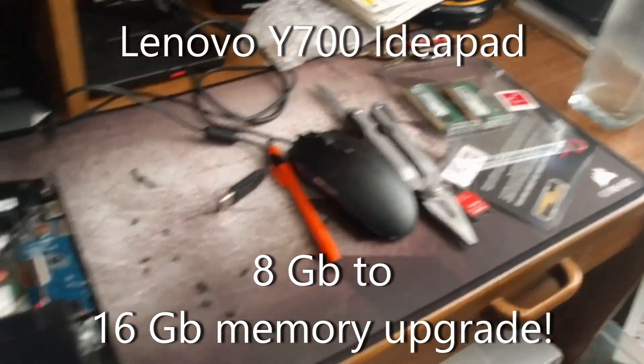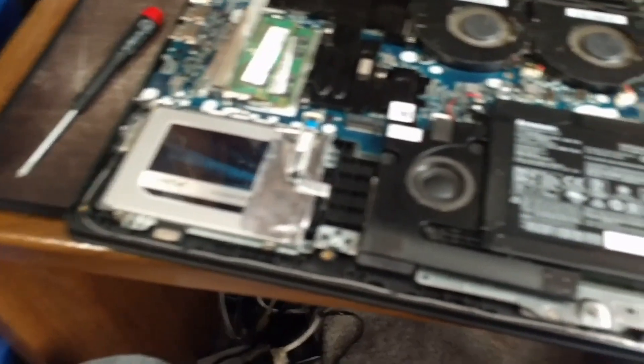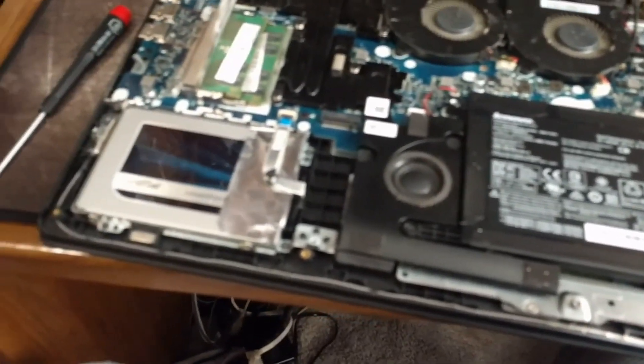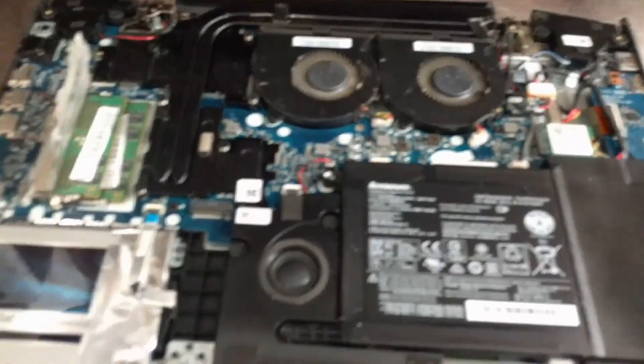Hey, welcome back. We're here back again with an open laptop in front of us. I didn't show me opening it because we're upgrading the memory and I didn't want to be too embarrassed if I grabbed the wrong type of memory stick — but congrats to me, it's the right one. Yep, we did it.